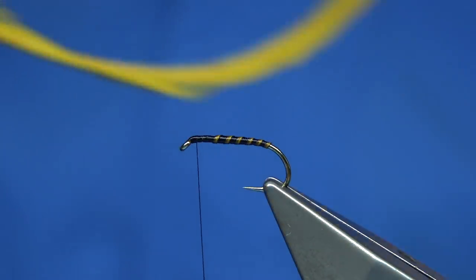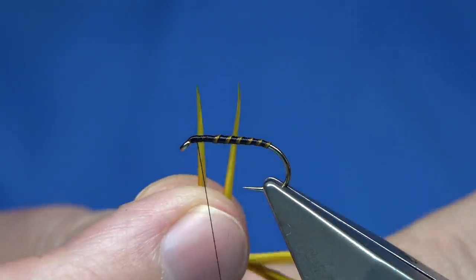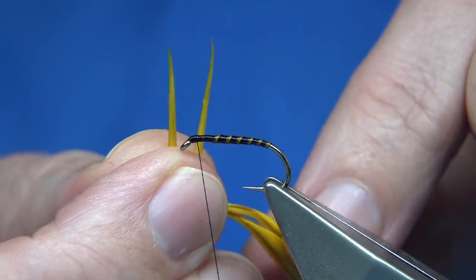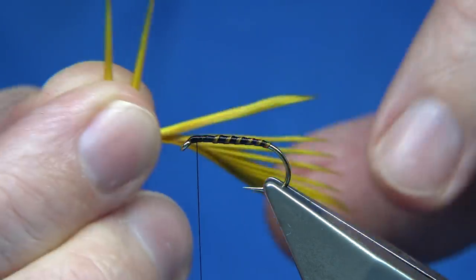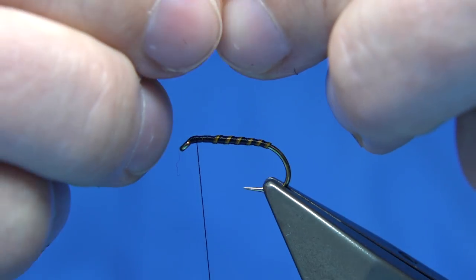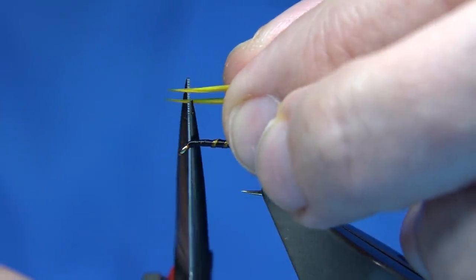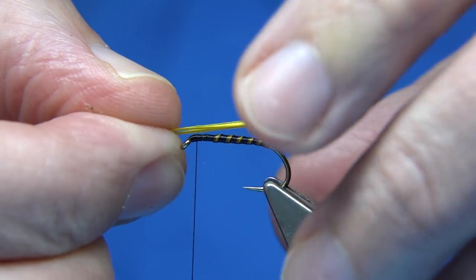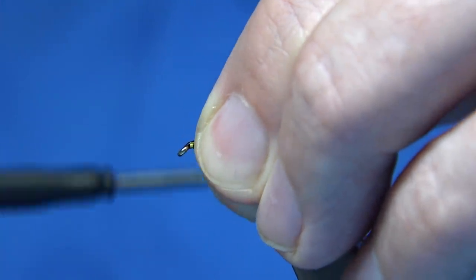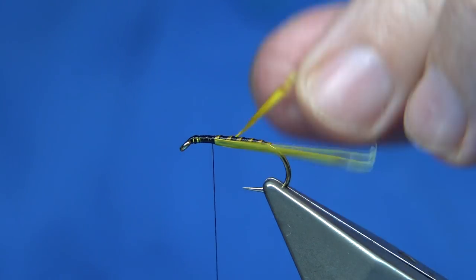I've dyed some goose biots — golden olive as well. Bring out two of them, just need two. Bring them 90 degrees from the stem — basically it's the wing section here, stripped off. So we've got two goose biots. Once they're lined up, I want it a wee bit thicker so I'll trim away the tips. Tie them in both together on the way back down, just offering them on the sides of the thorax, and wind to this point here — just the length of the thorax.